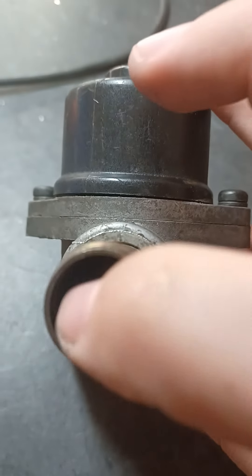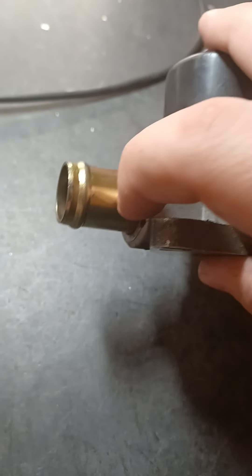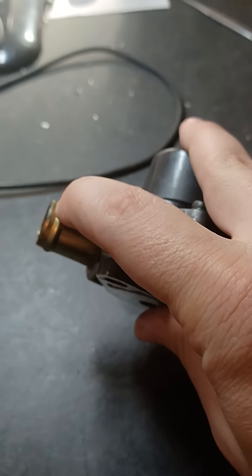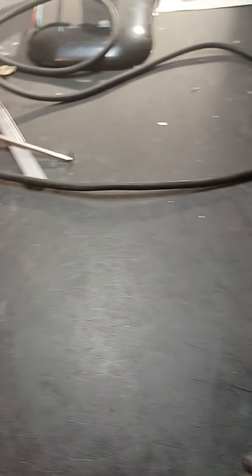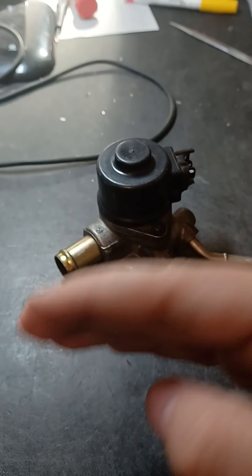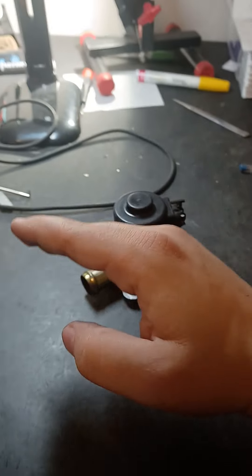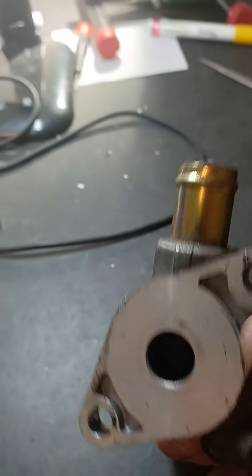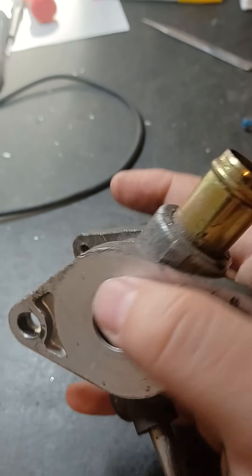The stepper motor opens up this port, which normally runs to the intake over by where the turbos are on a GTE like a 1J or 2J. It creates a vacuum leak, and that vacuum leak causes the motor to get more air — simulating the throttle body opening and your foot being on the throttle — causing the RPMs to rise up.